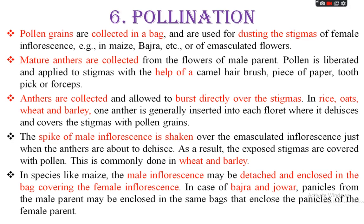Another method: anthers are collected and allowed to burst directly over the stigmas. In rice, oats, wheat, and barley, one anther is generally inserted into the floret where it dehisces and covers the stigma with pollen grains. In some cases, anthers are directly collected from the plant and dusted directly onto the stigma of the female plant. This method is followed in rice, wheat, and barley but not in maize.